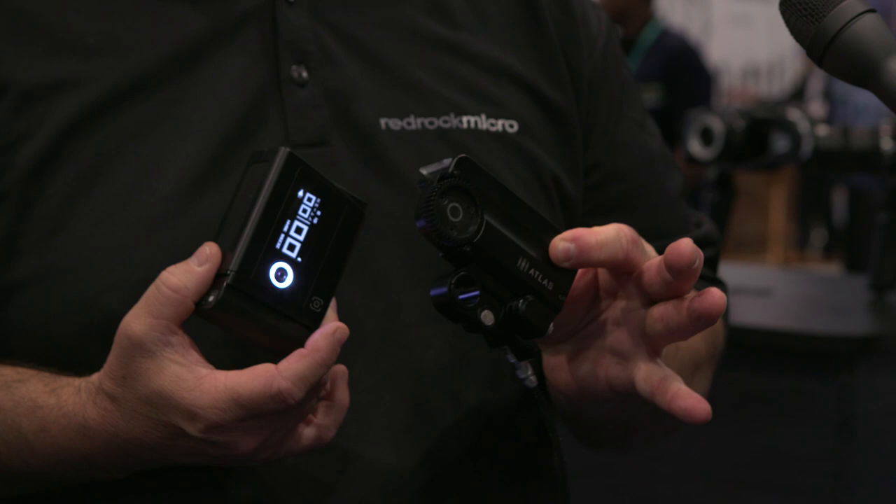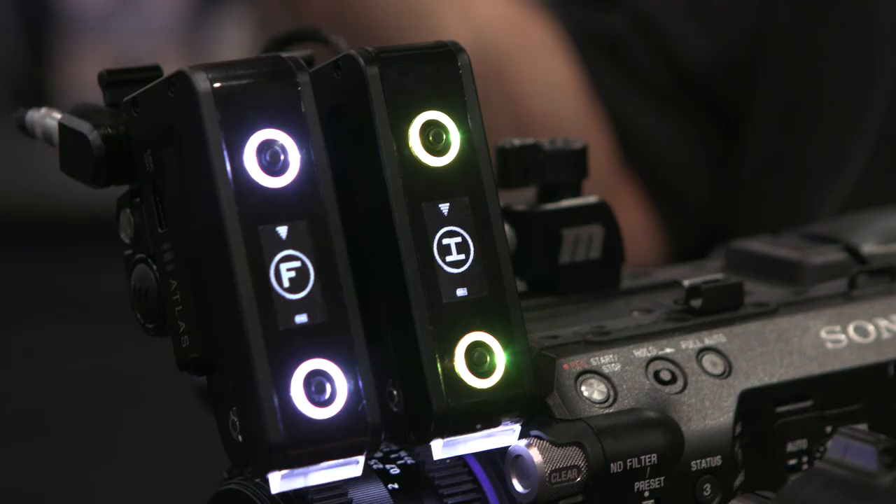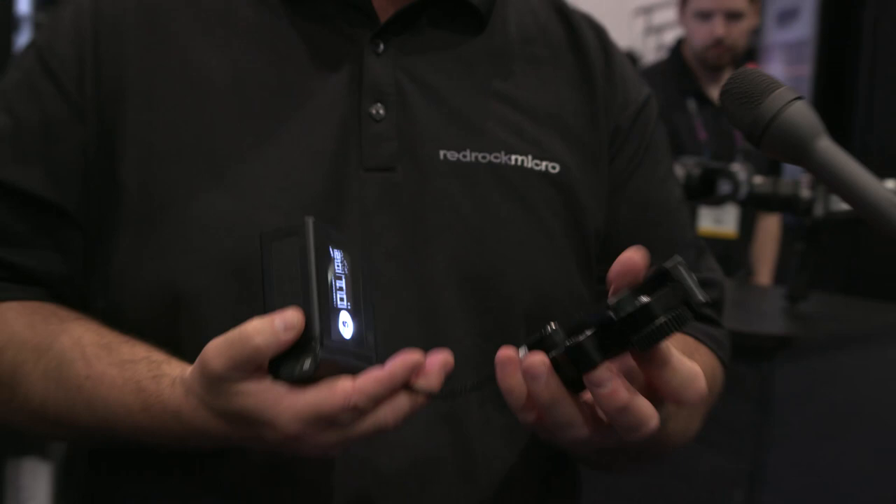A companion piece to this is our new Atlas Motors. What's cool about these is this is the entire remote system — there's no brain, there's no base station. Everything is contained within this housing unit. It's got long-range radio, but it also has Wi-Fi built-in. So we have an app that will give you a one-channel focus control, pretty much built-in for free. All these pieces work together.